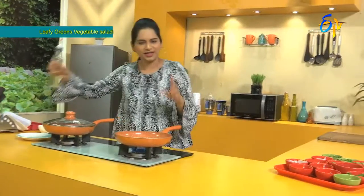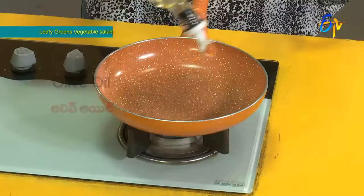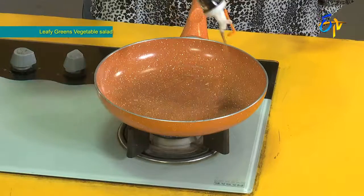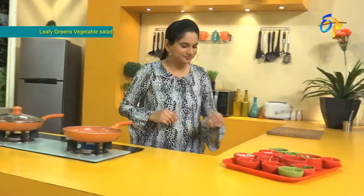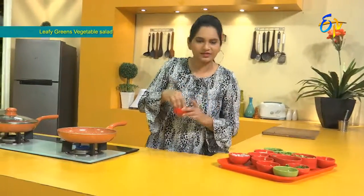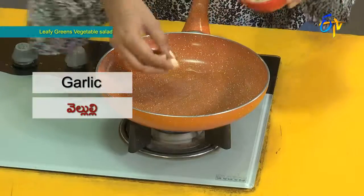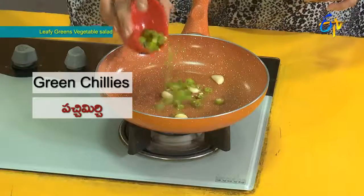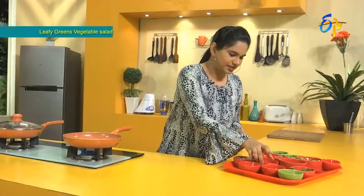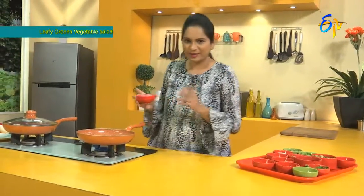First, we will get olive oil. We will cook the olive oil. Garlic, karvata, green chilies. This is the flavor.